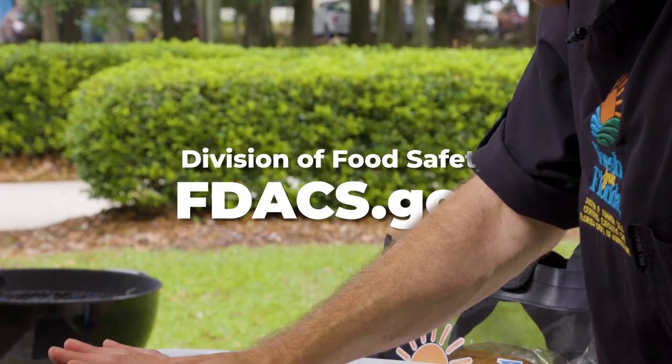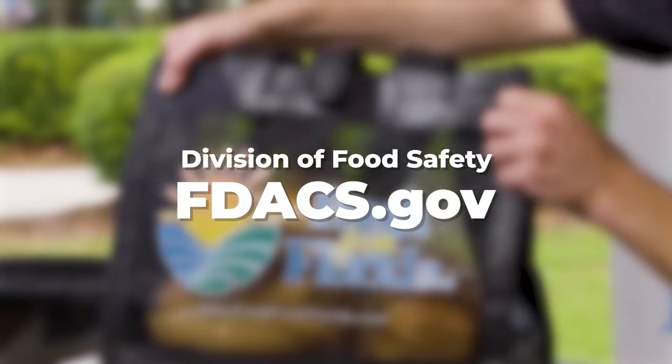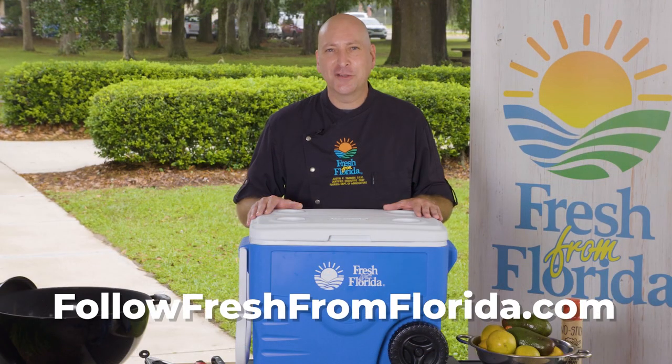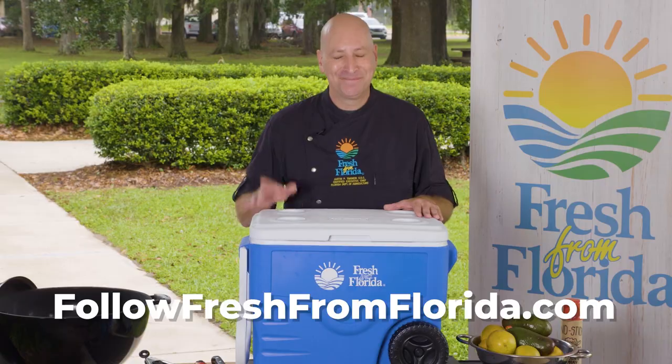For more helpful cooler tips, visit the Division of Food Safety's website. For plenty of awesome picnic recipes, visit FreshFromFlorida.com. And remember, keep cooking!